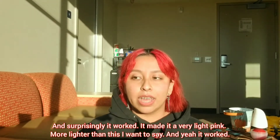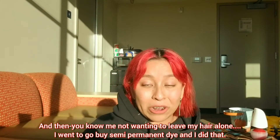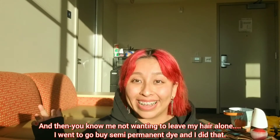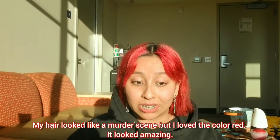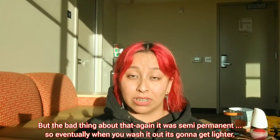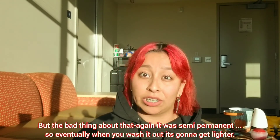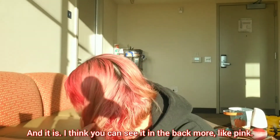Then, you know me not wanting to leave my hair alone, I went and bought semi-permanent dye. My hair looked like a murder scene but I loved the color — it looked amazing. The bad thing is it's semi-permanent, so eventually when you wash it out it gets lighter. I think you can see it in the back, it's more pink now.